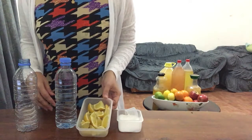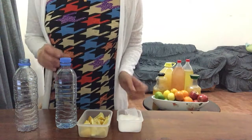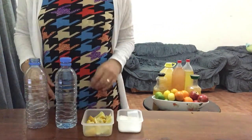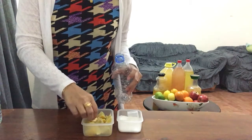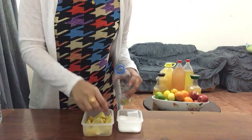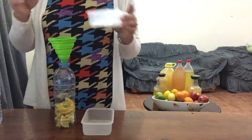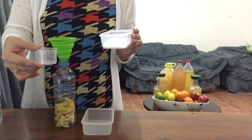For today we will need lemon peels or lemon pieces from whole lemons, an empty bottle, 40ml sugar, and water. We will mix all the ingredients inside an empty bottle and then shake it vigorously. After putting the lemon pieces, we will now put the sugar — 40ml sugar. This measuring cup is 20ml.